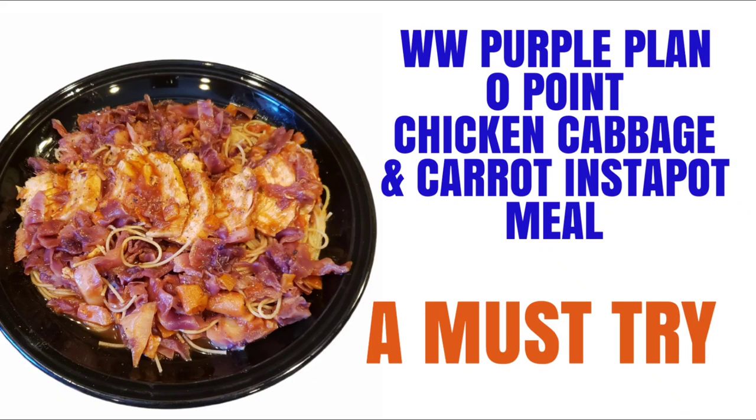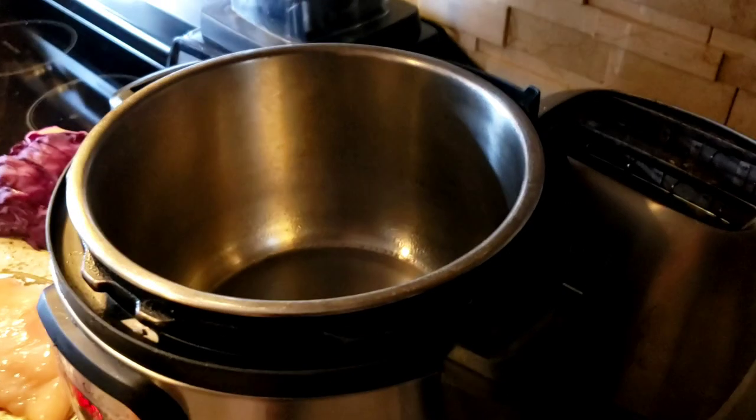Welcome friends, happy Friday! If anybody is interested in a delicious one-pot chicken cabbage and carrot meal, then stay tuned for this video. It's so easy, it comes out so delicious — you throw everything in the Instant Pot, cook it for about eight minutes and voila, it's done. Absolutely delicious and a must try.